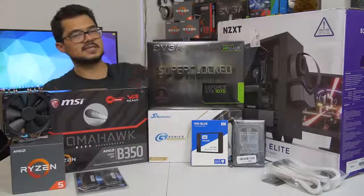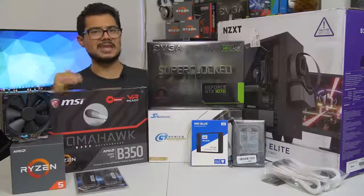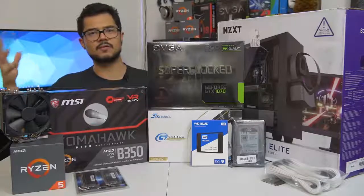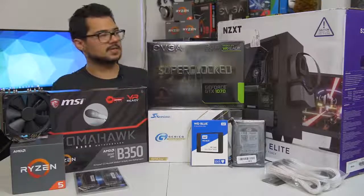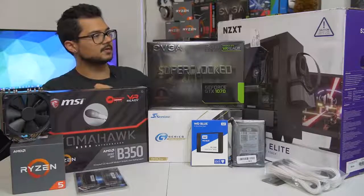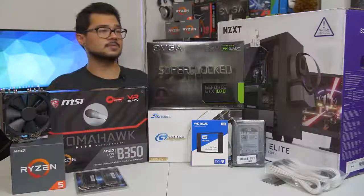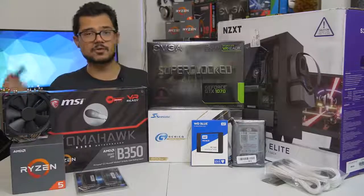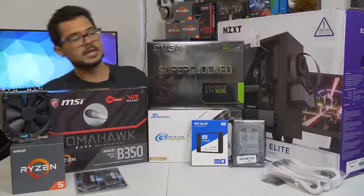Our case of the hour is the NZXT S340 Elite in white. I gave Brandon a couple options — he really wanted a white case. This is the one he came out with, and I completely agree. I love this case. It's got a beautiful tempered glass side panel and radiator support at the front in case he wants to upgrade the cooling solution later. It's a really nice chassis for not too much money.